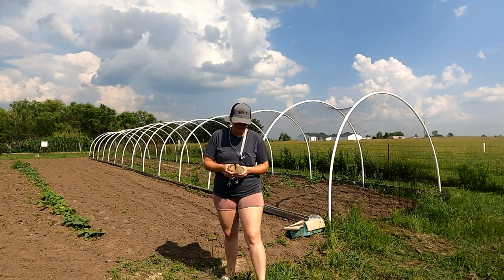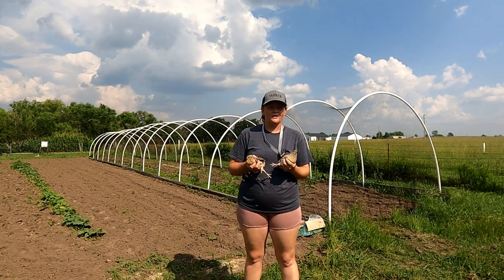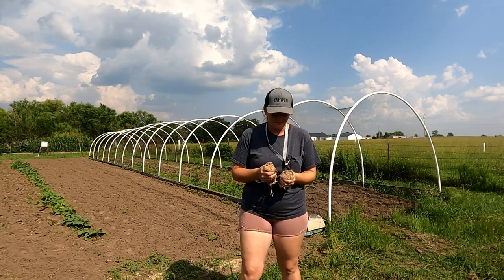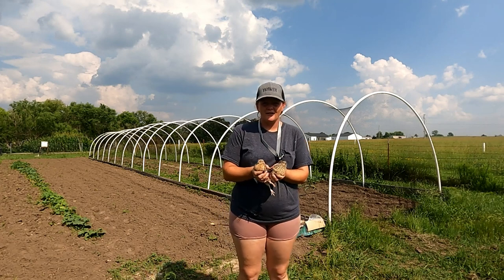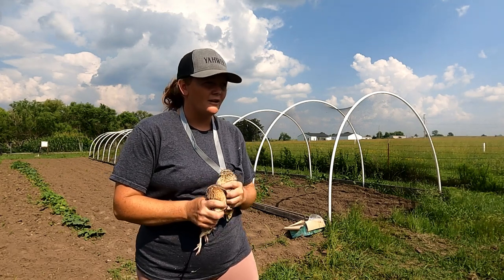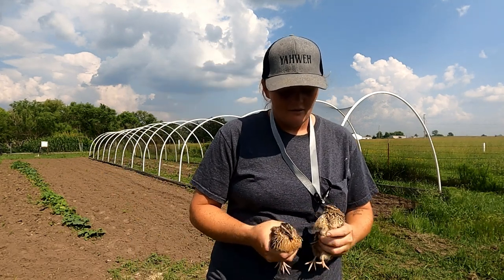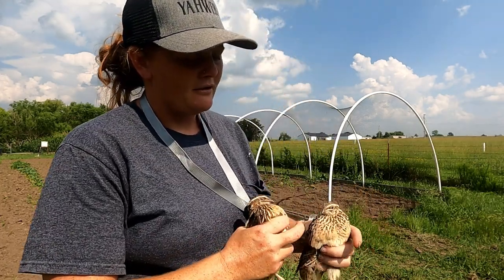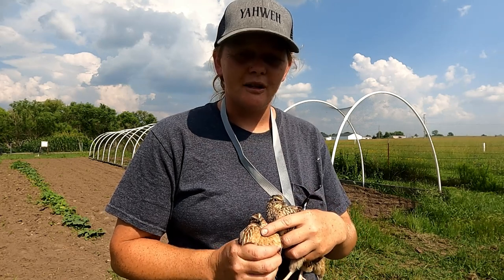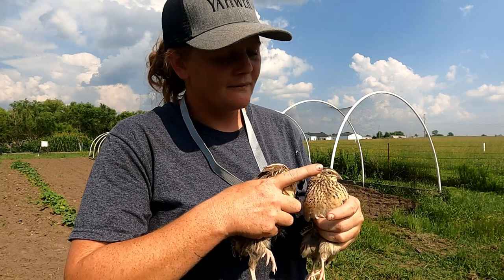I'm back. I brought a male and a female quail. I'm going to show you what they look like and how to tell the difference. These are jumbo coturnix quail. The way that you can tell the difference between an adult male and female is: this is a female here and this is a male. You can see that the male has no spots on his breast, and then the female obviously has a lot of spots.